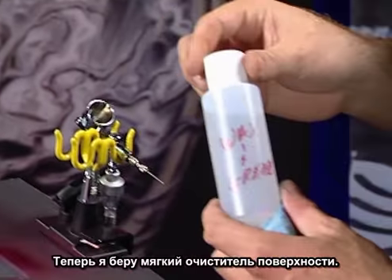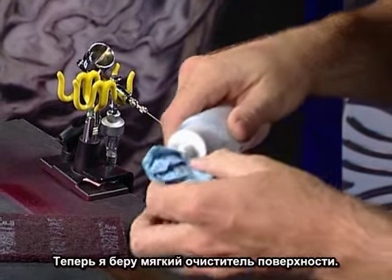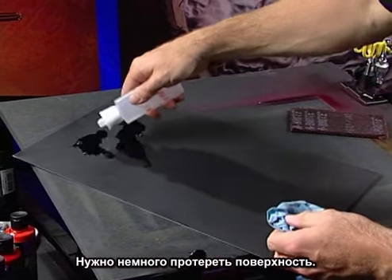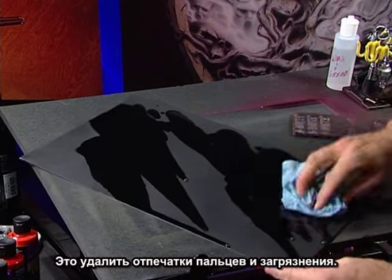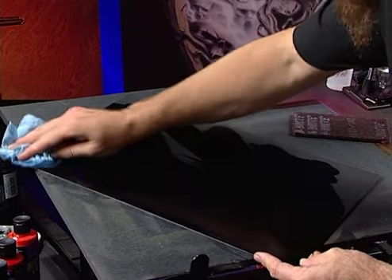I'm going to grab some mild wax and grease remover. Any solvent-based paint has a wax and grease remover product in its line. The mild stuff is better with the Auto Air colors. We're just going to wipe it down here — this is going to remove all the fingerprints and contaminants. We just wipe it on and wipe it off.